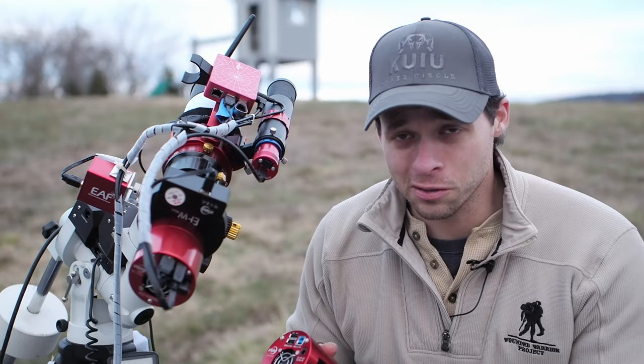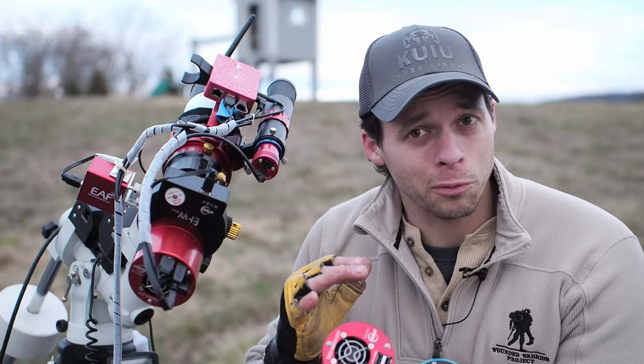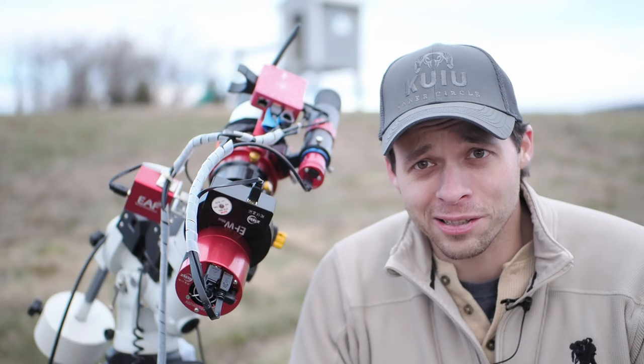Let me give you some model recommendations. In the past there has been the IMX 183 sensor, which can be found in cameras from many different brands — QHY makes one, ZWO makes one, and a bunch of other manufacturers as well. It's a one-inch, 20-megapixel sensor and it really is a great image sensor, but it's actually not the one I would most recommend.